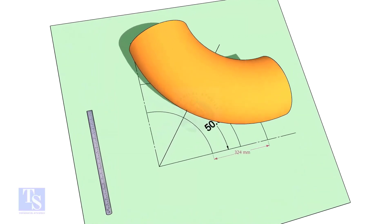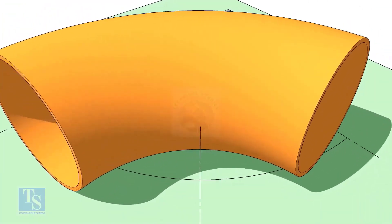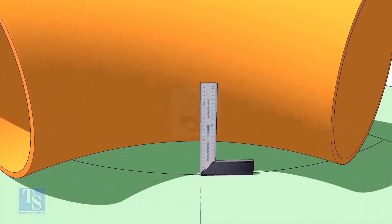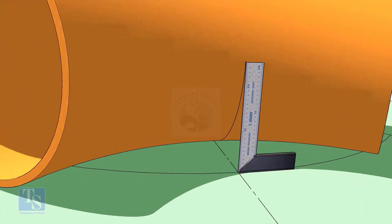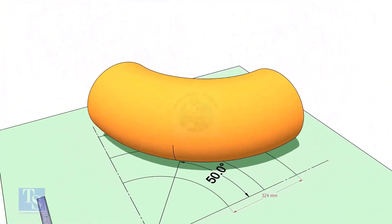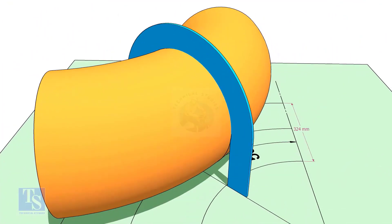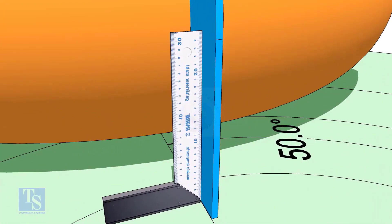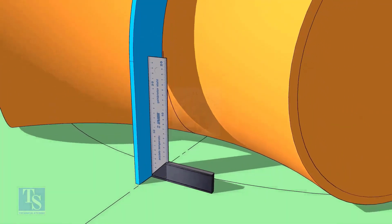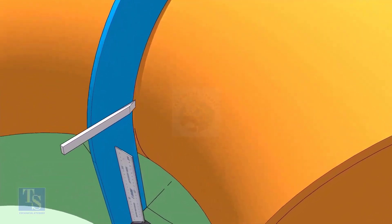Reverse the elbow position as shown. Match the line on the elbow with the 50-degree line. Put the half-circle plate on the elbow exactly on the line as shown, make the plate right angle, and draw a line connecting the half-circle mark below the elbow.